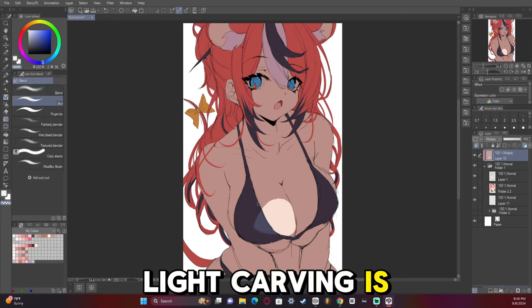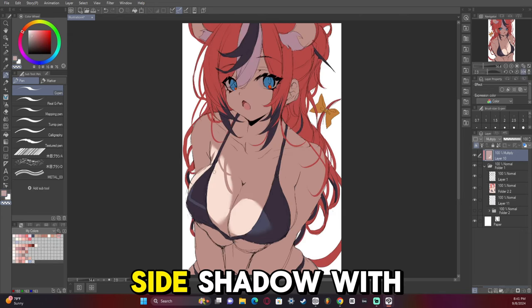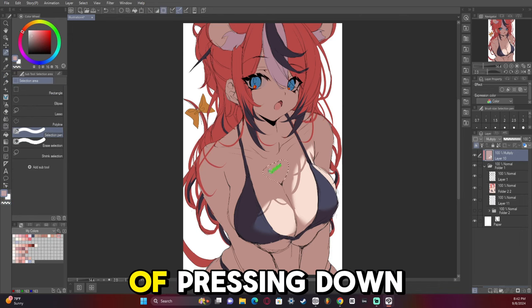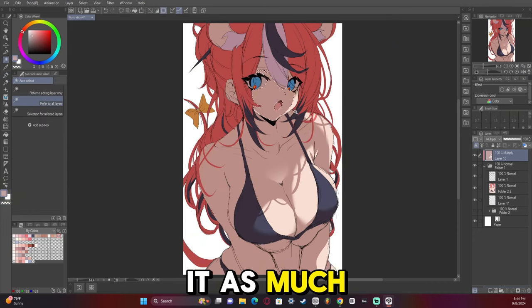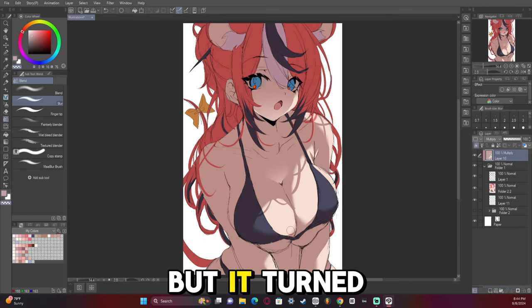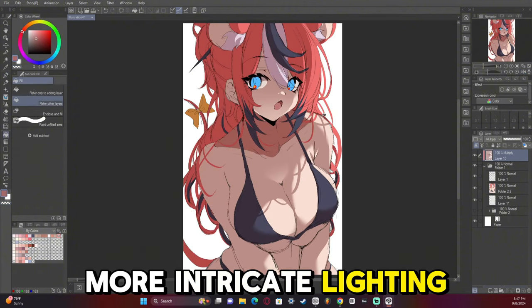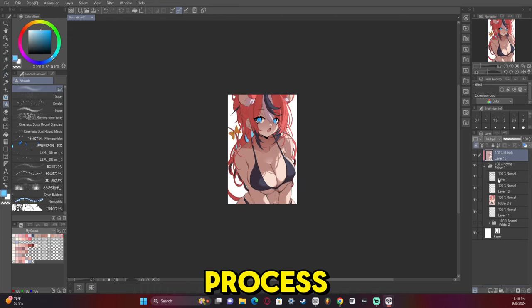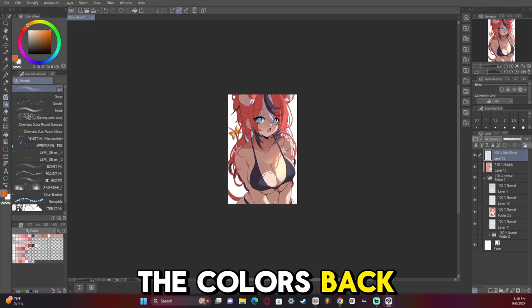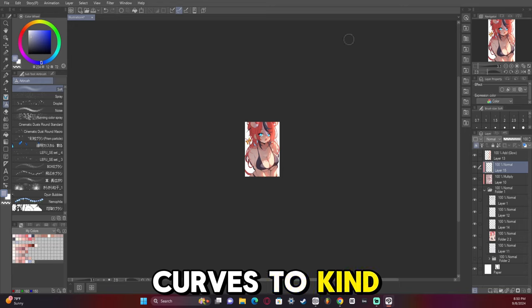Right here where we're doing light carving is a multiply layer. I went for a side shadow with the hair kind of pressing down, and I think in the final product I didn't do it as much — maybe I should have — but it turned out okay. I'm a big fan of more intricate lighting and making sure everything looks nice, then using post-processing to bring the colors back. I usually go very muted and then use add glow and tonal curves to kind of bring it all together.